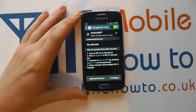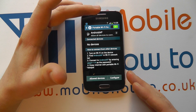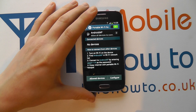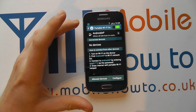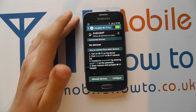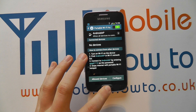Do bear in mind that with other devices connecting to your device, your mobile data connection will be used for those other devices that are connecting. You will incur any data costs and your battery will likely be sacrificed because of the power required to run the portable hotspot. But it's a great way of sharing your connection with other devices if needs be. At all times you remain in control, so you can change the security and passwords, or you can simply turn it off from the notification bar at the top.